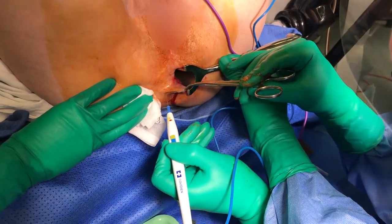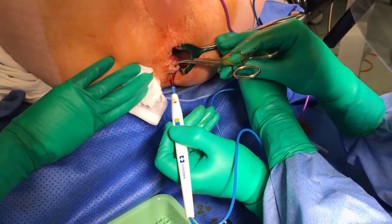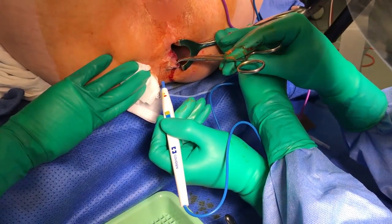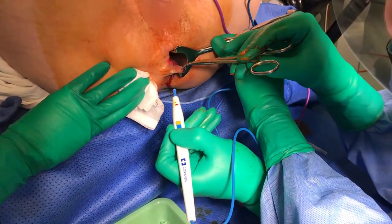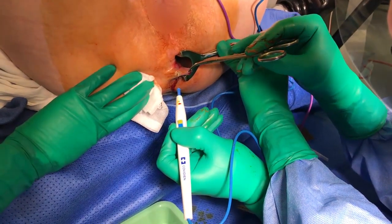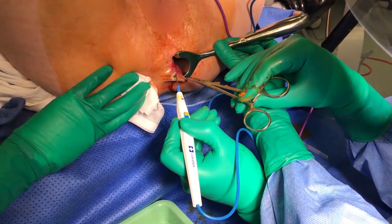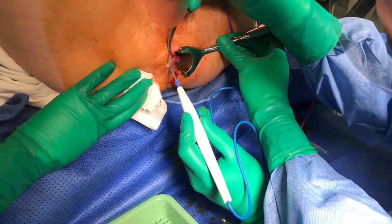The process is repeated for remaining haemorrhoids, taking care to avoid wounds in the posterior midline which can fail to heal, and leaving adequate skin bridges. Remember, anal stenosis occurs when excess anoderm is excised, not with the removal of mucosa above the dentate line.